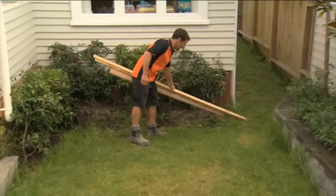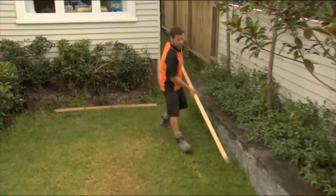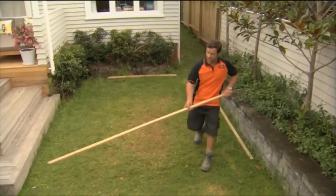Today we're going to build ourselves a deck. Mark out the outside area of our deck — this is going to give me a rough idea of our deck size.